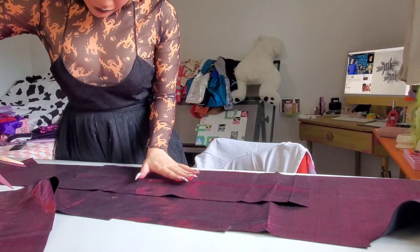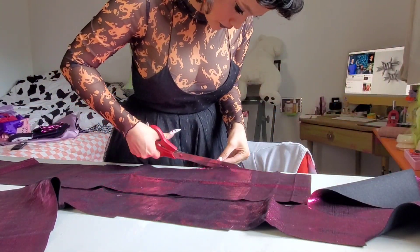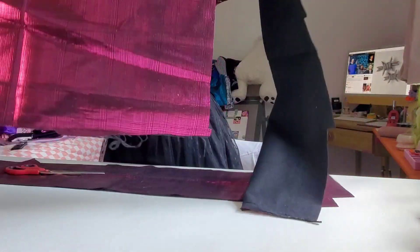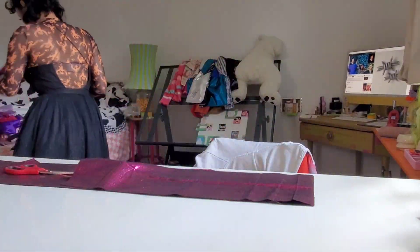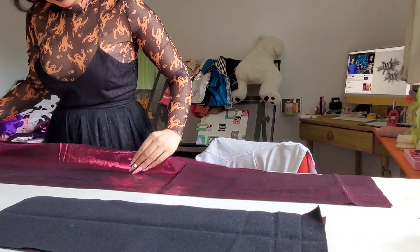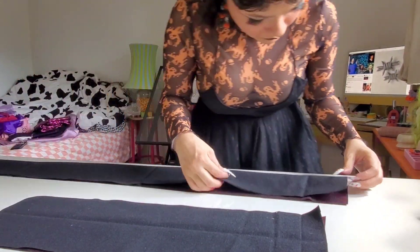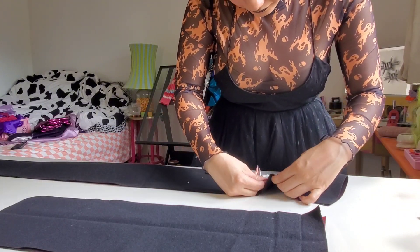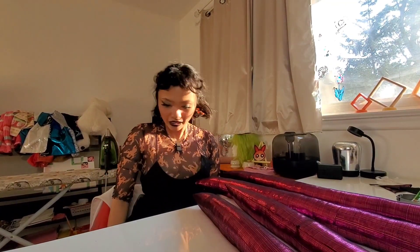I'll be back once these pieces are done. I wanted to take a moment to ask for suggestions — if there's a Halloween costume you'd like me to build or some spooky DIY home decor, let me know! I'd like to finish recording all the Halloween content in the next two weeks so I can get it edited and posted on time. Okay, let's jump right back into it.